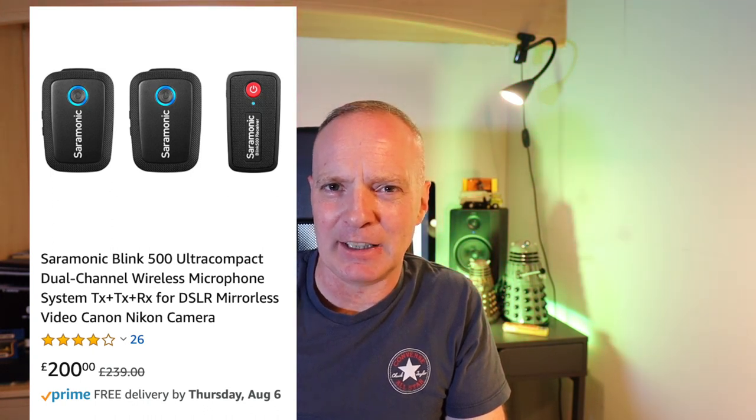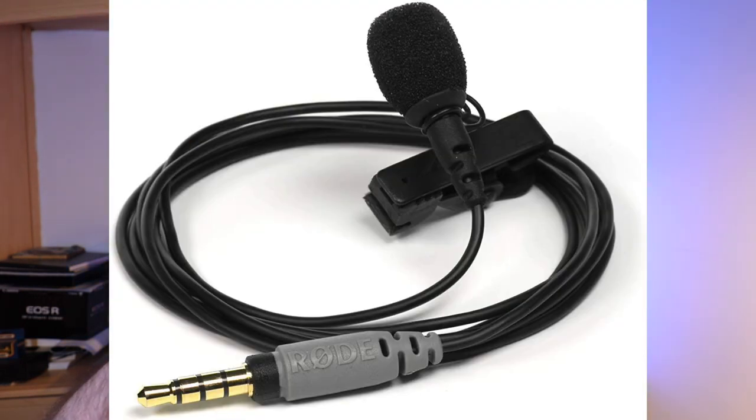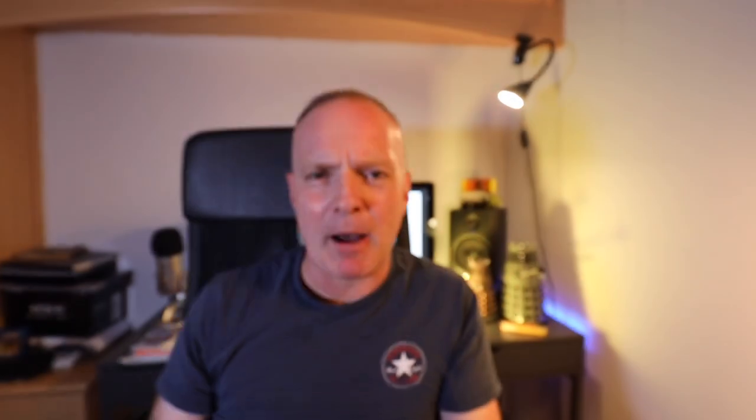If you look at the Rode Wireless Go, you can see the little meter on the receiver going up and down, so someone at the camera can immediately confirm they're getting sound. On the Saramonic Blink 500 I don't think it's got as much of a display — there are lights, but it's not the same as an actual LCD display. Consider that one as well if you're looking for a wireless microphone system. Also, you can plug in a lavalier mic, and you can buy separate lavalier wind muffs — I might have to do that with this system too.